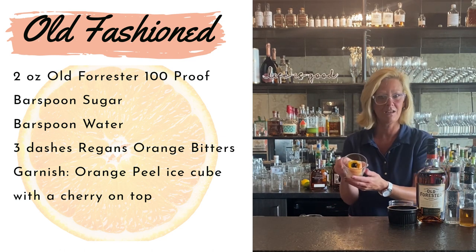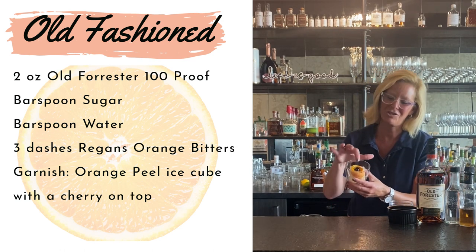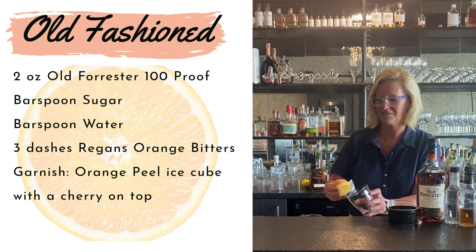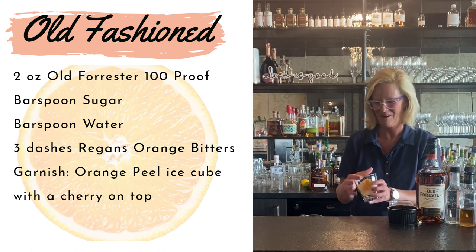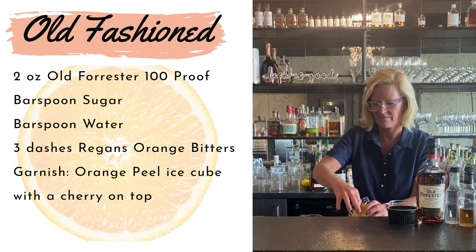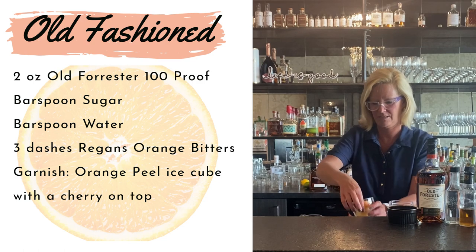I also made an orange peel ice cube and put a little cherry on top so it looks like a little flower. Okay, you got to see this — isn't this so cute? That just makes it look so pretty and you can impress all your friends, if I can get it to go straight.